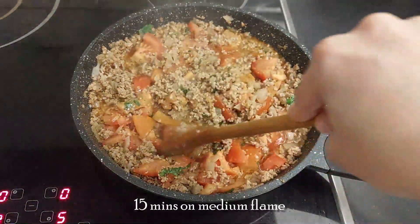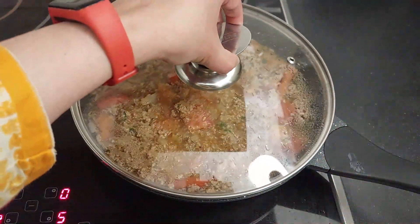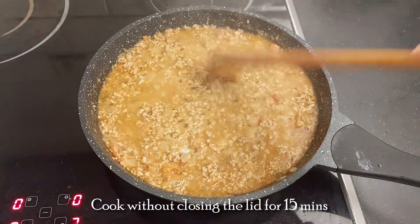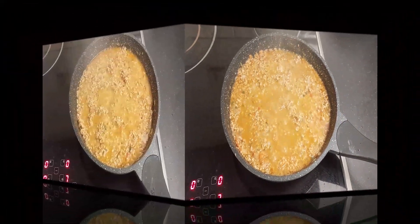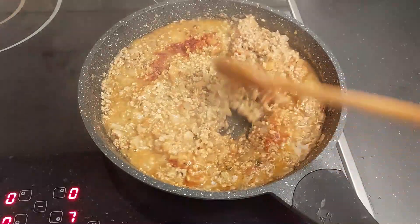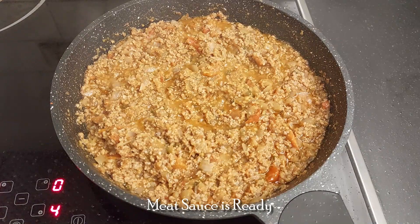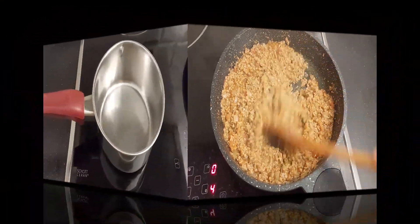After 10 minutes, just give it a stir. Then close the lid and cook again for 15 minutes. After 15 minutes, the meat has left a lot of water. Now let's cook it without the lid for 15 minutes, as we don't want our meat sauce to be liquidy. I am adding 1 more teaspoon of red chili powder because I like it spicy. Cook for another 5 minutes with the lid on. Our meat sauce is ready — not too dry, not too liquidy. Keep it aside.